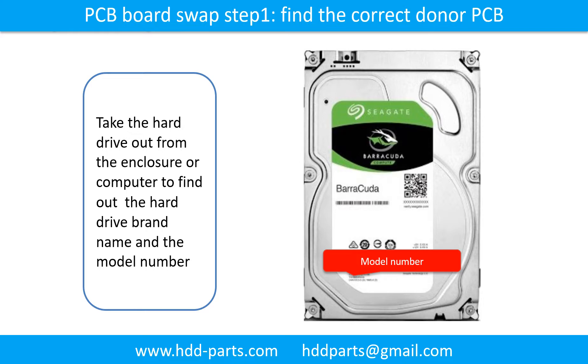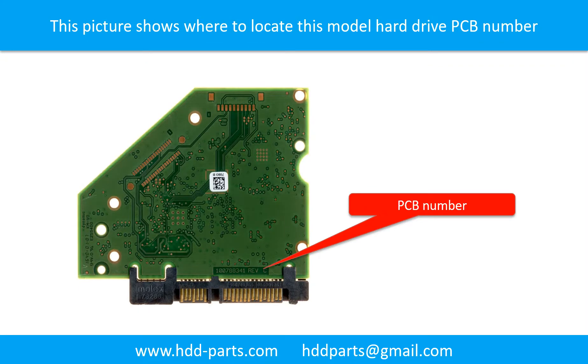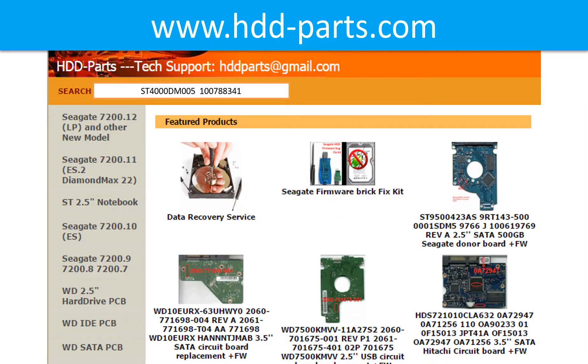To find the correct donor PCB board, locate the hard drive model number on the front of the hard drive label, and locate the hard drive PCB board number. Different brand names have different PCB boards and different PCB board numbers. You may go to hdd-parts.com to check out other brand name PCB board numbers. After finding out the hard drive model number and PCB board number, we use them as a reference to search for the correct donor board.